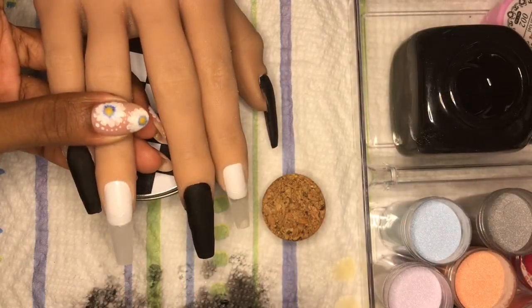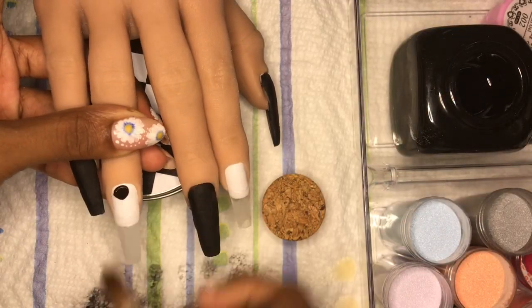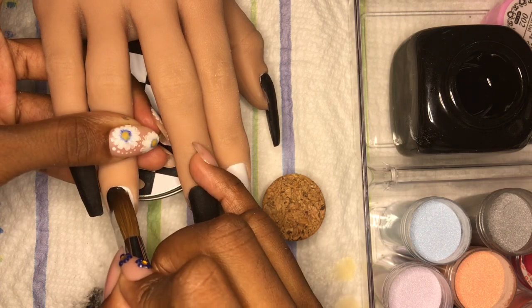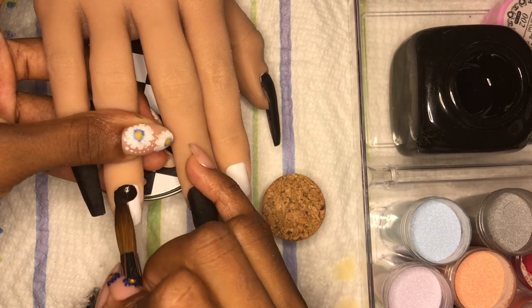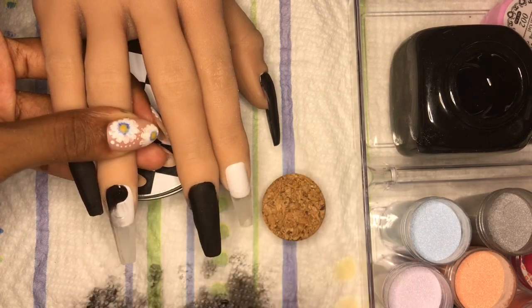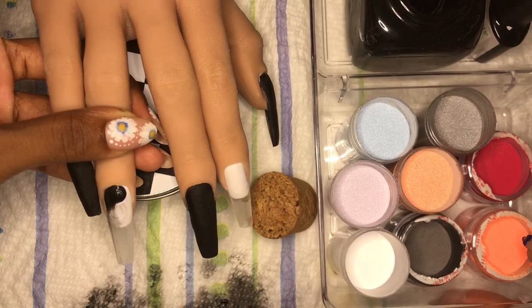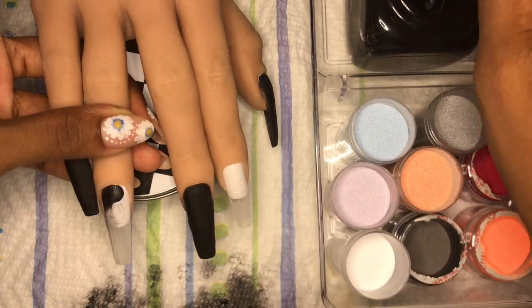Hey everyone, it's Lisa from Dana August Nails, welcome back to my channel. Today we're doing a galaxy look featuring Liza from Red Iguana. Off-camera I covered the pinky, middle finger, and thumb with Mia Secret black from the fruity collection, and I also did a little bit of that on the ring finger.